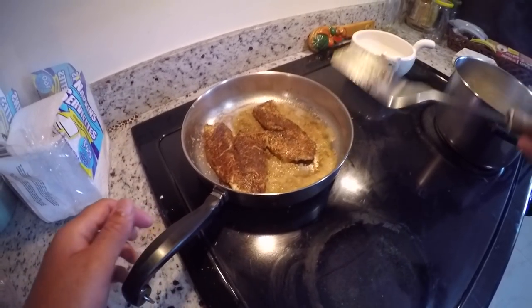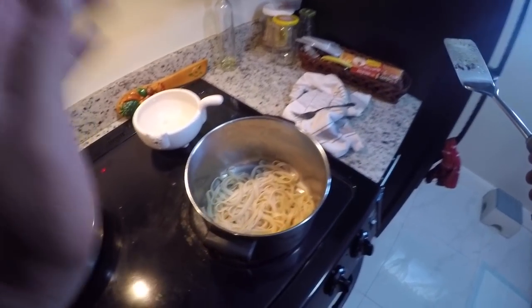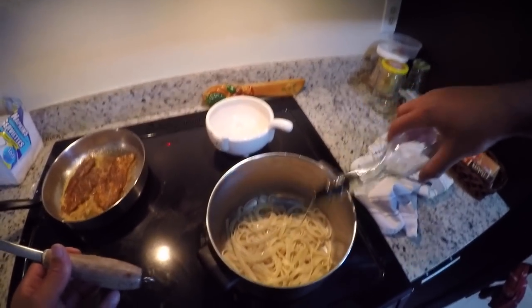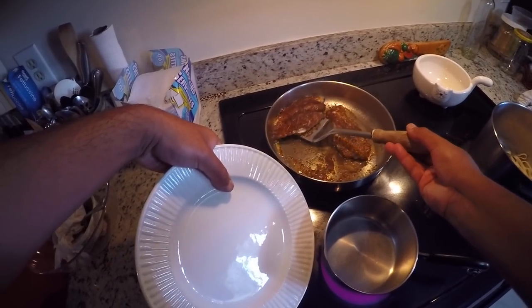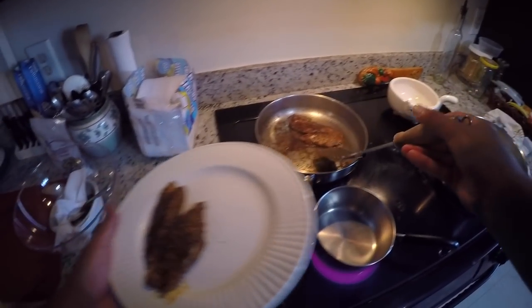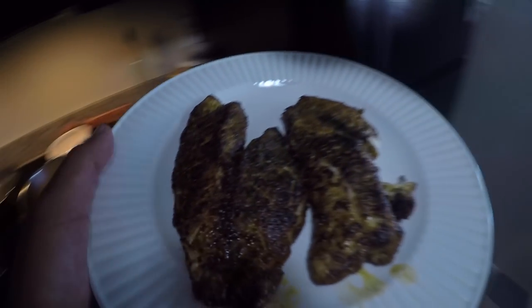I am so proud of myself right now. Another two minutes on this side and they are finished. My pasta has been strained — I'm going to put a little more oil and salt on it. I also need to make the lemon butter sauce. The fish are completely done; we're going to take them off and let them cool a bit.